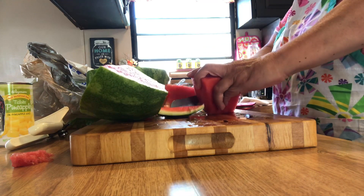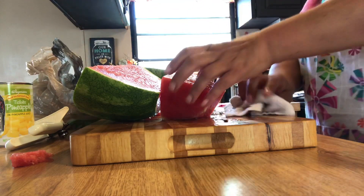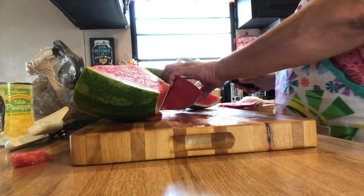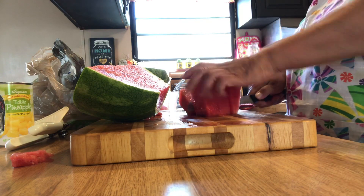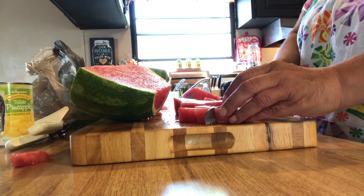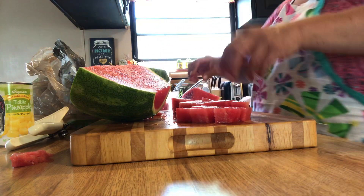I'm having a heck of a time today — it's getting caught. Let me get some of this wiped up. Getting a lot of juice, but yes, I'm going to cut those all up in chunks. Simple, simple. And this is a seedless watermelon — it's really seedless. There's not even those little white seeds in there.